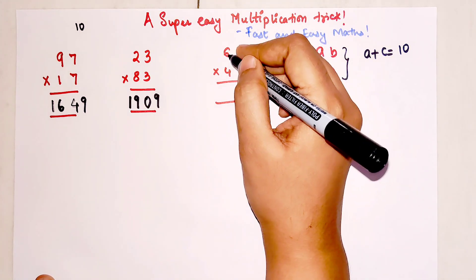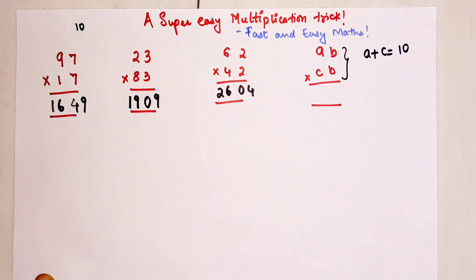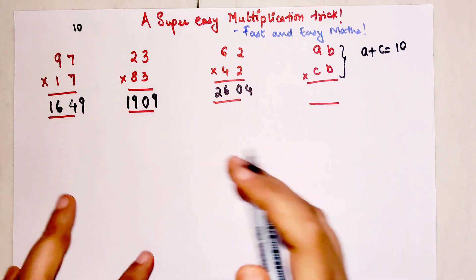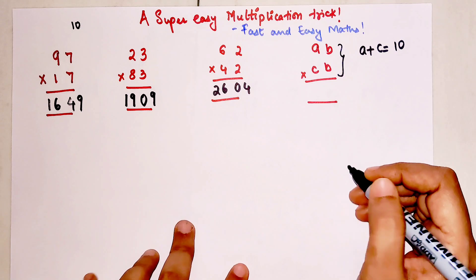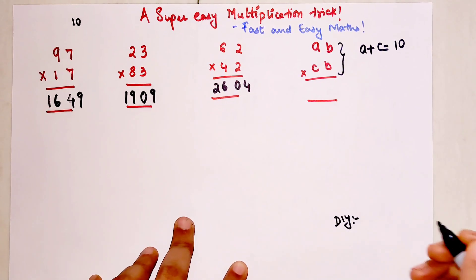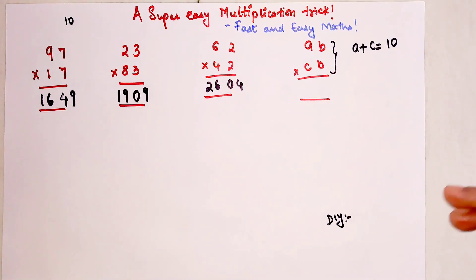If you like the way I'm explaining, please go ahead and hit the like button — that gives me a tremendous amount of encouragement to make these videos. Also, don't forget that at the end of this video I'm going to put up a DIY whose answers you can all mention in the comment section.